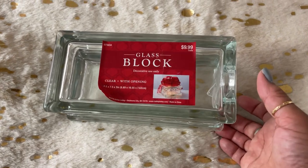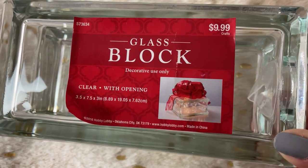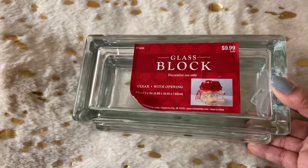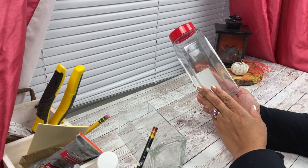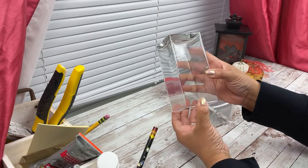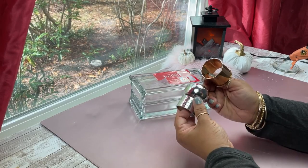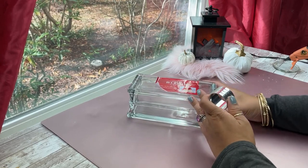To get started, you're going to need one of these glass blocks that I got at Hobby Lobby. At $10 it was a little expensive, so please try to get them when they are on sale or 50% off. This one is three and a half by seven and a half. If you can't find it, you can use something like a spice jar or square vases turned upside down — as long as it's a clear container. I will leave links down below.